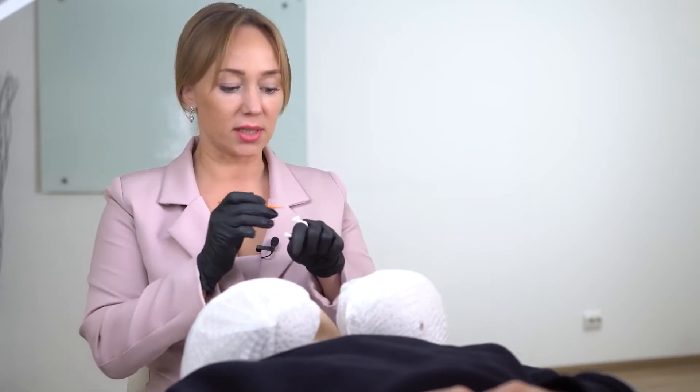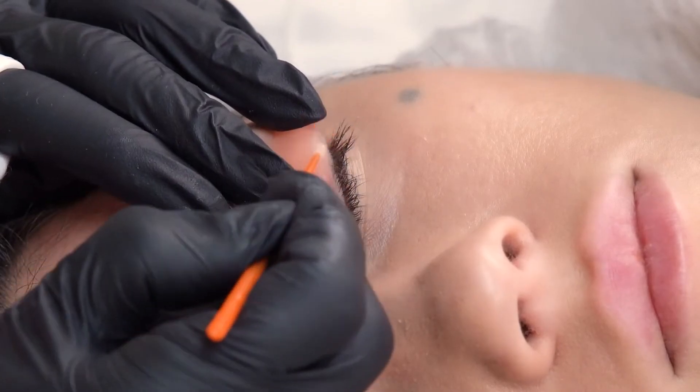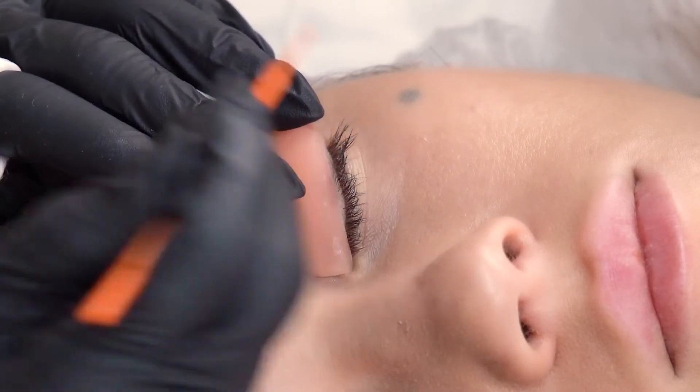Dip a micro brush into the glue and apply a thin layer on the back side of lashes. This will help to make the laying out faster.